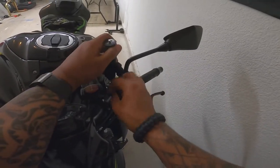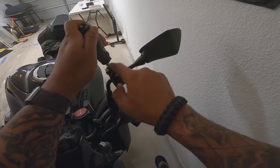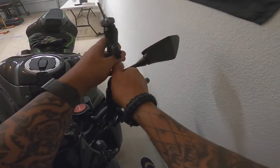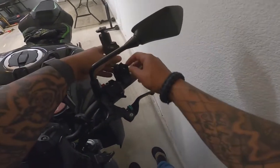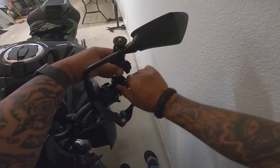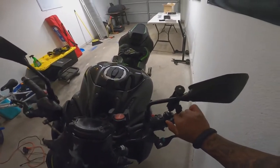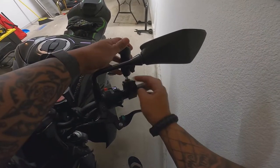I've seen some people even put it on their mirrors, so let's see what that does. It's a little too loose — it's not going to work with the mirrors. I've seen people put it right on their grips, but since this is the brake side there's no throttle here, so it's not too bad. Still, I'd rather put it on a bar if I'm going to use it on the Z900.